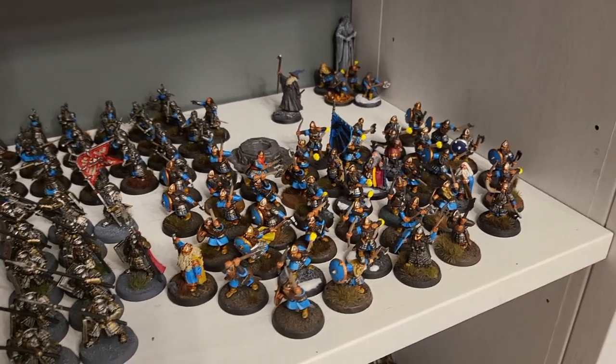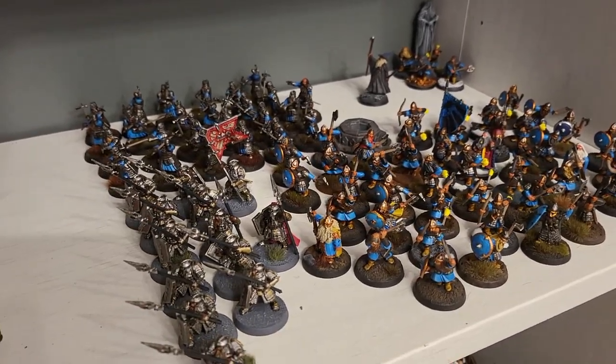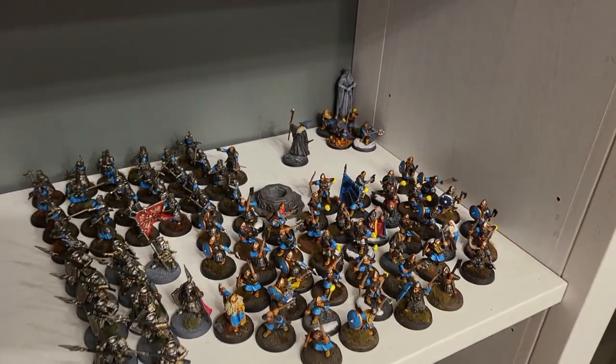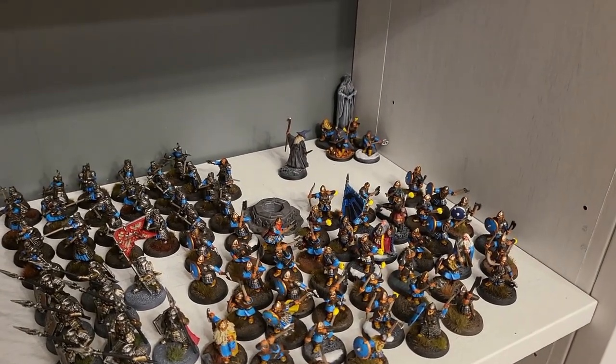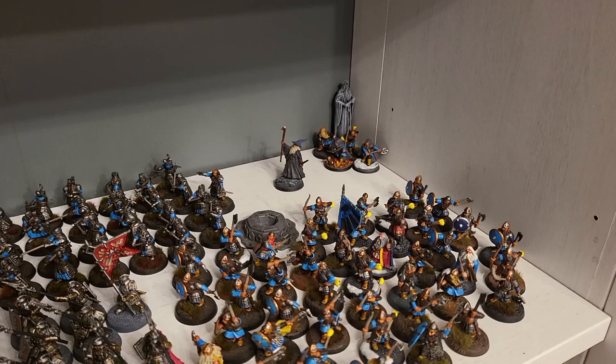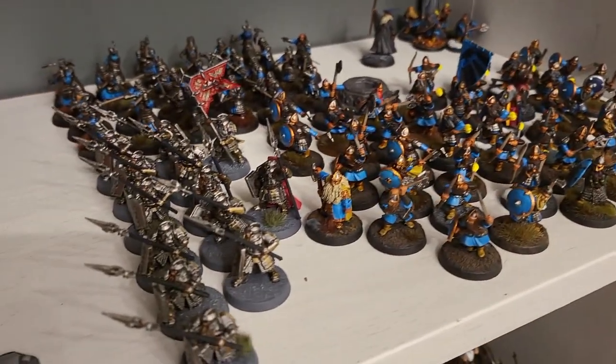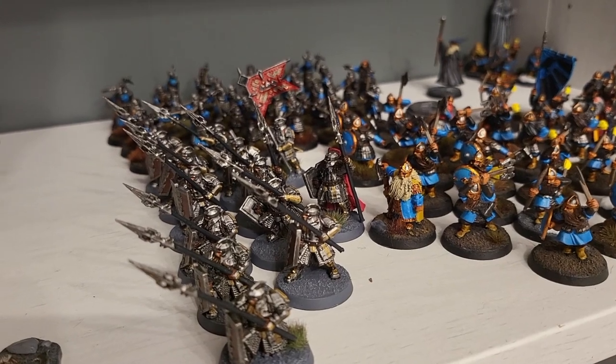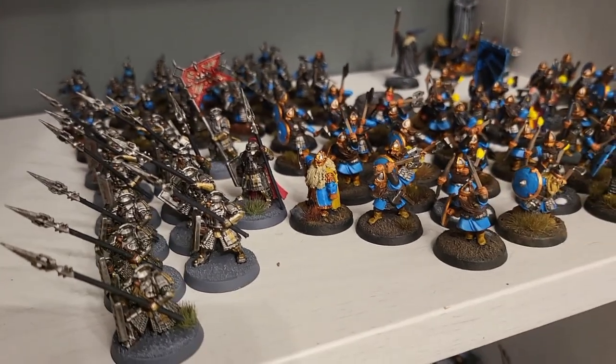Hi, this is Emi from Inilotter and today I want to show you something. Follow me. So this is my dwarf army. You notice in the back there I have a place for the dwarf rangers I'm painting. But as you can see, Iron Hills got re-released and I have one opening left.